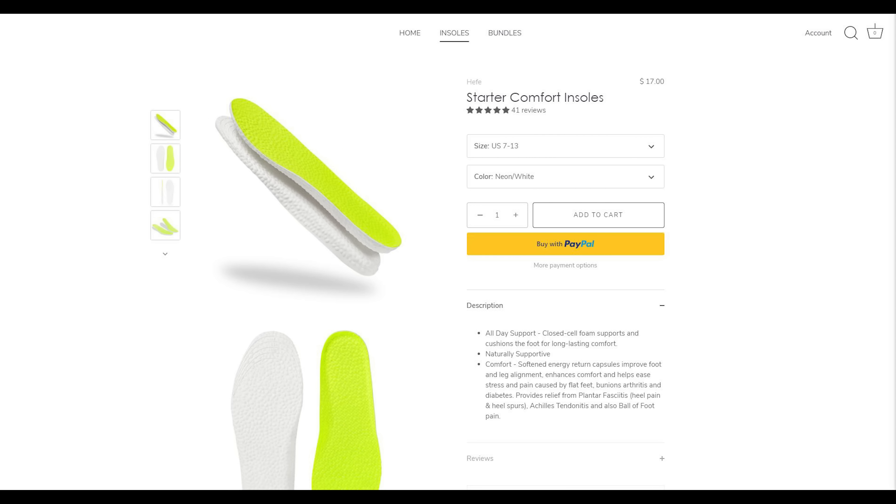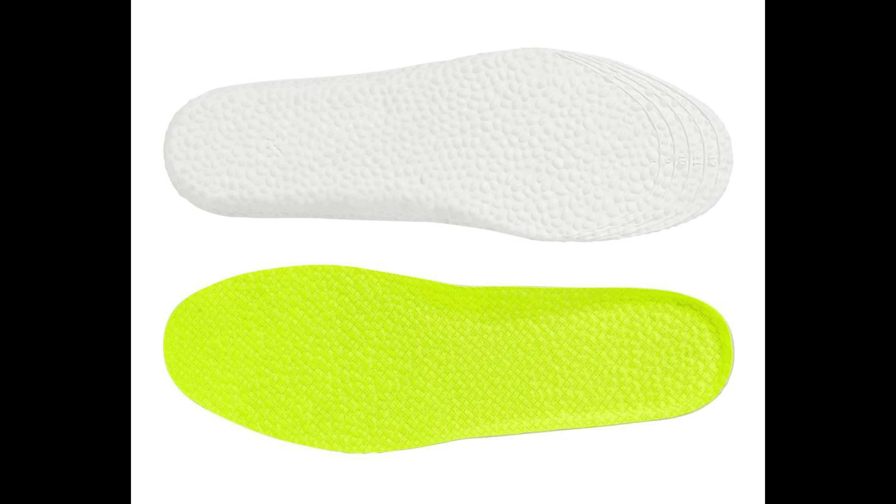So if you're looking for some additional comfort inside your shoes, be sure to use the code SEANGO at checkout to get 15% off your entire purchase, and be sure to tell them I sent you.